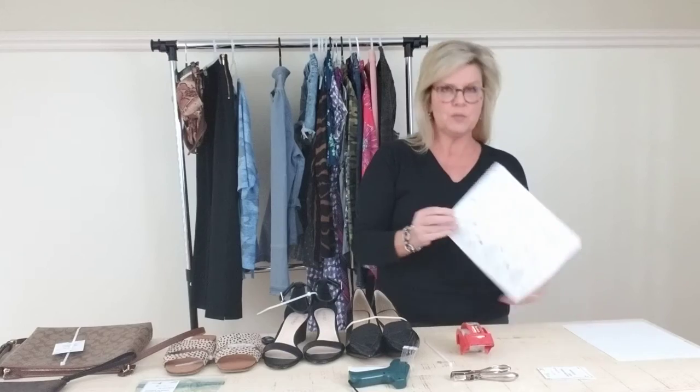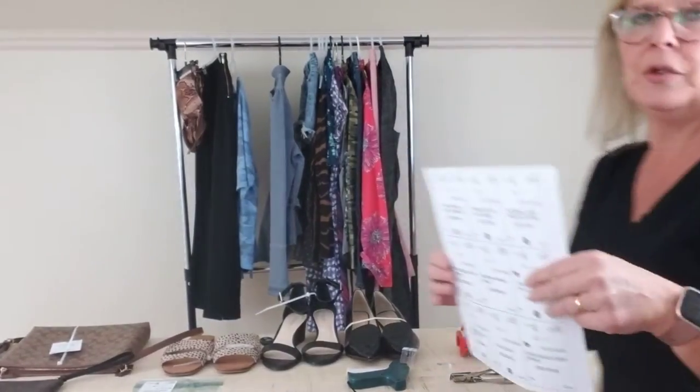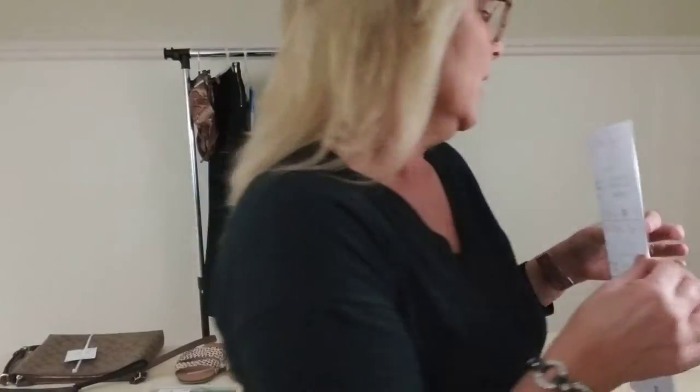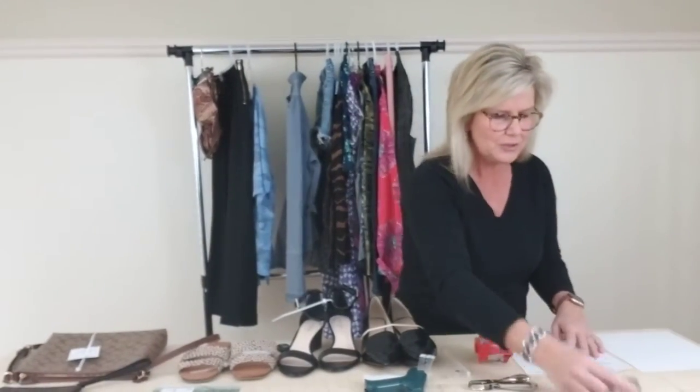When you put all of your tags in the system, you're going to print them out and I want to show you how they're going to look. They're going to look just like this — there's going to be nine tags per sheet. The dotted line is where you're going to cut, and then you're going to end up with your tags. I pray that you'll have a bunch of these and you'll be bringing a lot of great items to our sale.